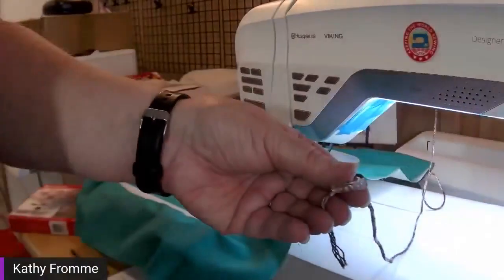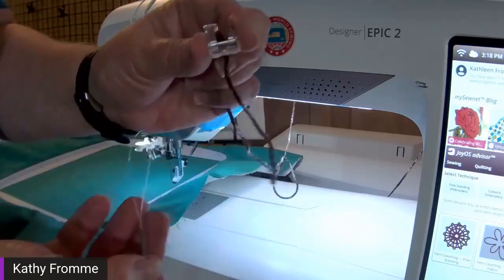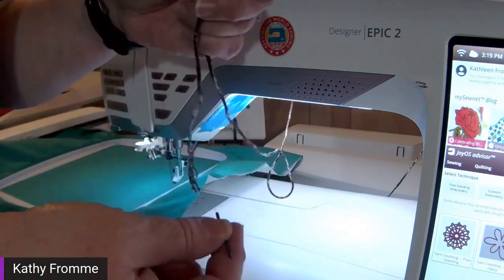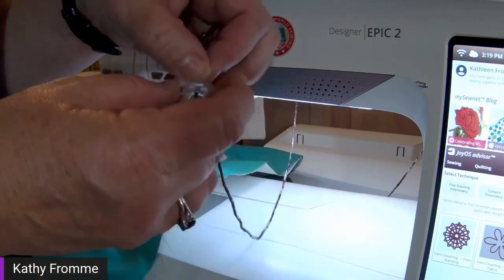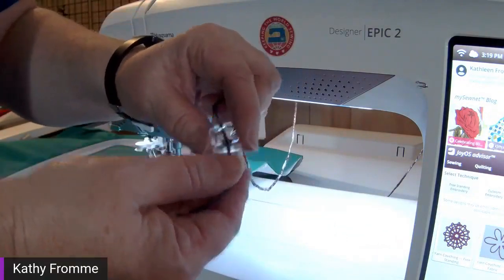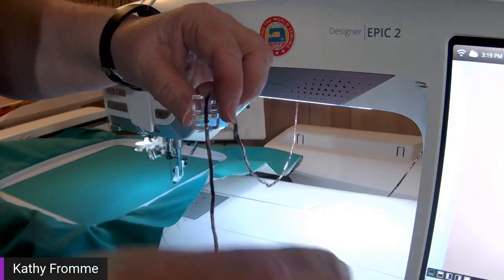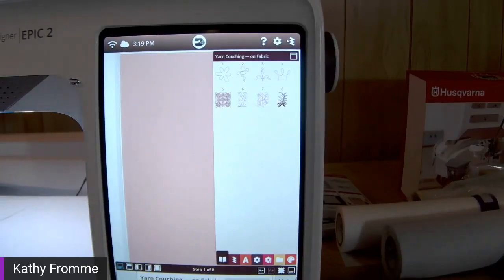I'm going to thread the yarn through the hole in the foot. Thankfully the kit comes with a nice looper threader — it has a clear fish-line style loop and a sturdy handle. I poke the handle down from the top side of the foot and pull the loop through. It is much easier to thread the foot before you snap it onto the machine. Let me come back to my screen — once again my machine filtered out the built-in designs for yarn couching on fabric. I'll select design number three by touching and holding to load it.